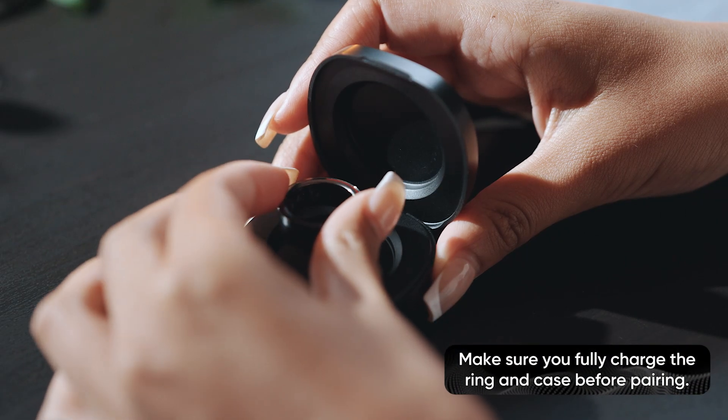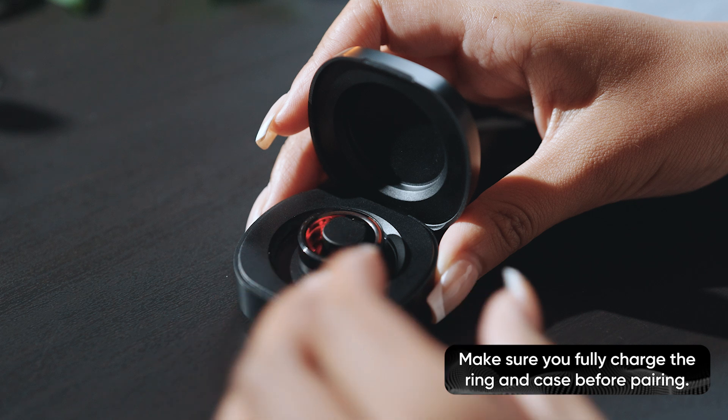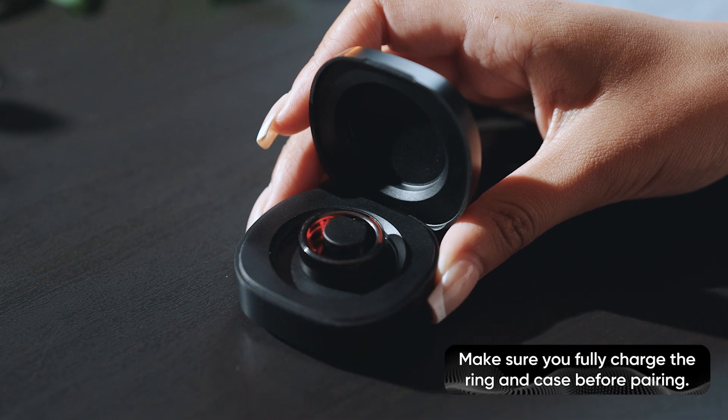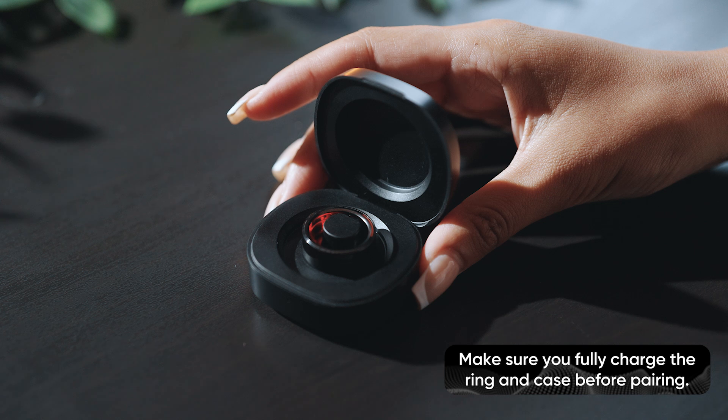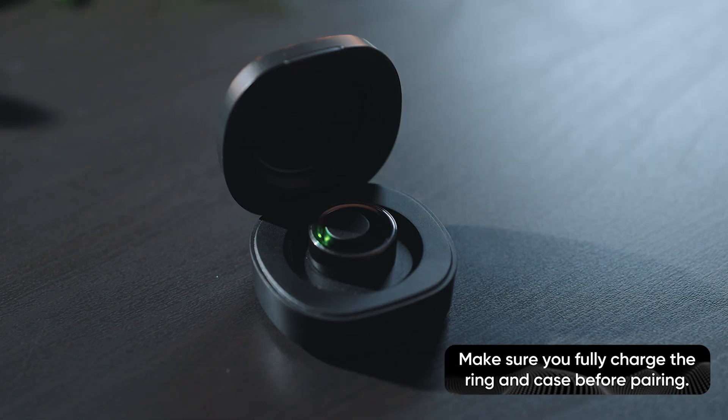To charge your Rise Element ring, simply align the magnetic pin inside the case with the ring charging port. A red light will appear while the ring is in the case, indicating charging is in progress. A green light on the ring will show when it's fully charged.